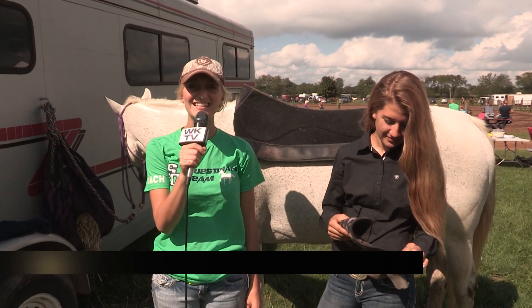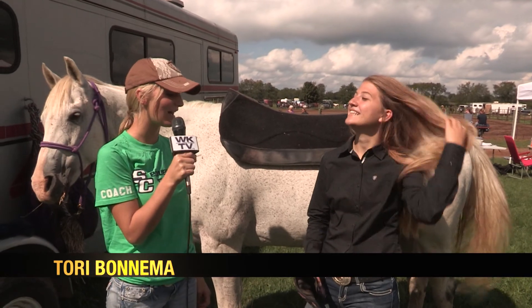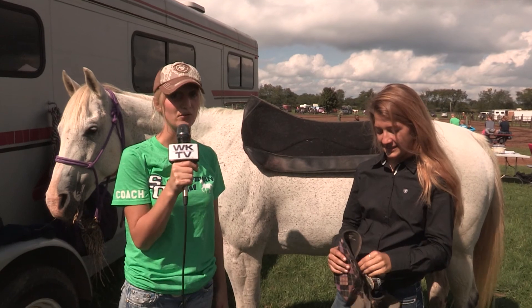Hi everybody, welcome to the Day in the Dust. We are here at Berry County Fairgrounds for the equestrian team, and today we're here with Tori. We are going to show you how to tack up a horse and why we use the equipment that we use for the horses.